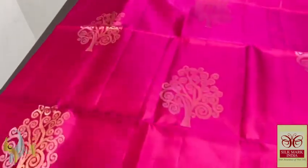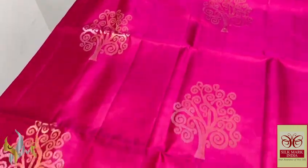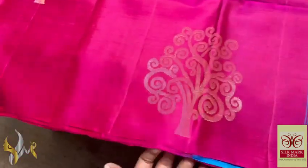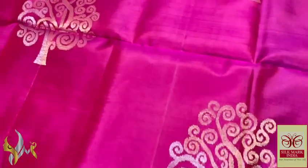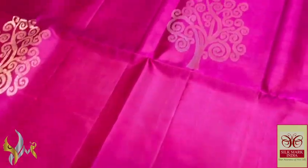Here we have a very excellent and always in-demand rani pink colour saree with mild gold tinge. You can see the beautiful pink it is, and the buta design is also a very different design here. Dual zari is used, both silver and gold, almost amina work.